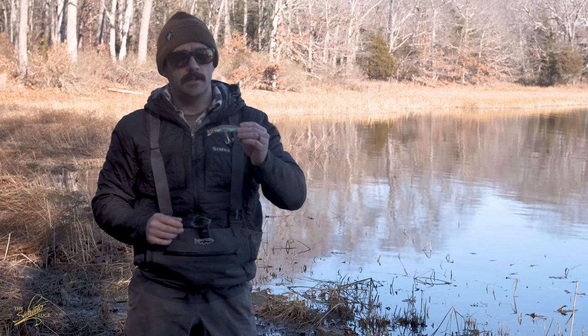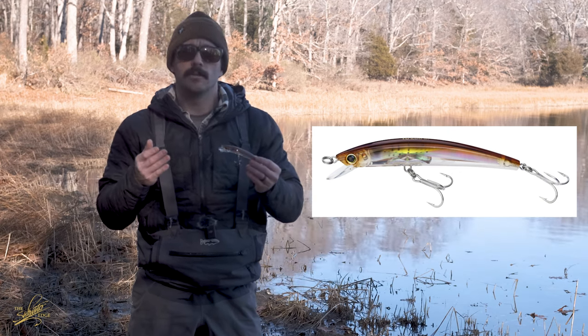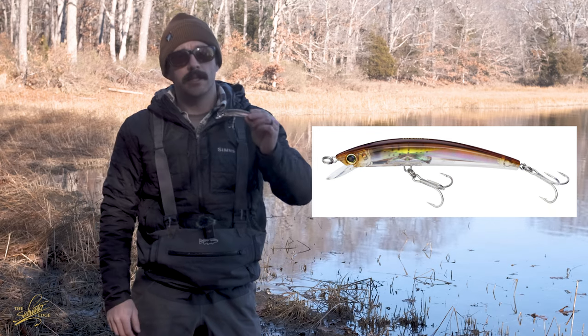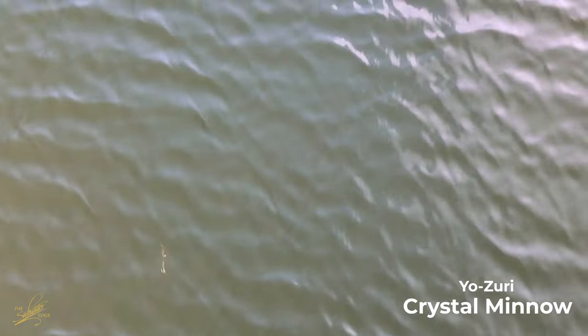Next up is the Yozuri 3D Crystal minnow. This is a little smaller than the other minnow plugs we're showing today — great for imitating a smaller bait or a faster bait. These 3D prism lures from Yozuri are really great; they shine really well in the water and seem to attract some really nice fish. This is another really popular plug for us here in New England, and we also send a lot of these down to Florida — the snook really like this plug as well. You can see as it gets going it doesn't have that slow roll like the Hydro minnow does. It's more like the SP minnow, and it's also diving deeper even though it is a floating plug. It's a great plug when smaller baits are around or you need something a little flashier, with that crystal inside giving it a great flashy action.